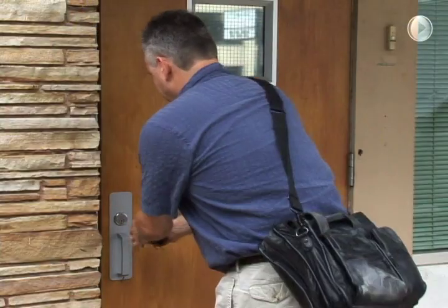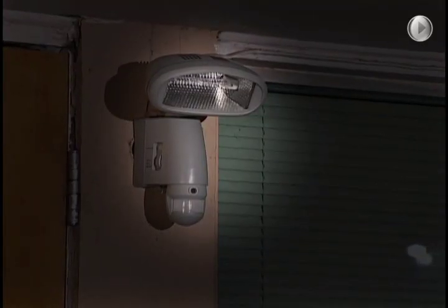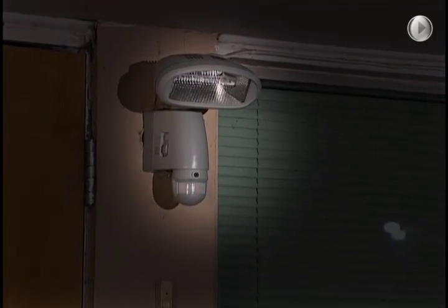SmartGuard — first to offer real protection that's really affordable. Ready to stand guard for you, your business, and your family. SmartGuard. Available right here, right now.